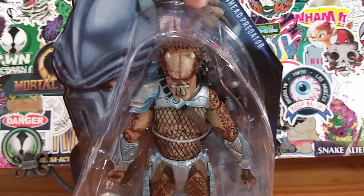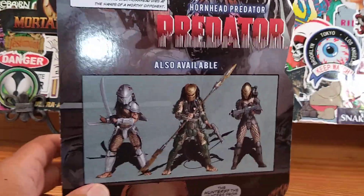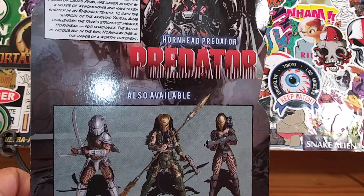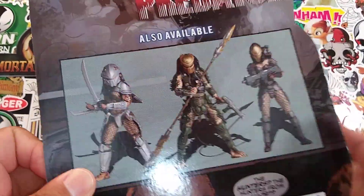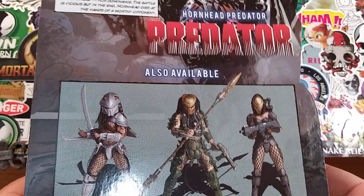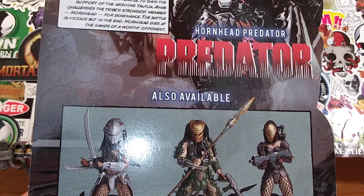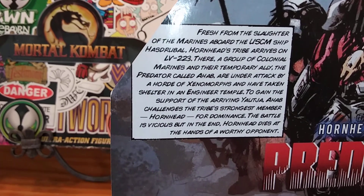These are the other predators that you can also buy. I had a chance to pick up this guy but didn't, because I just thought he wasn't that interesting. And this one right here — if I could find her for cheap, I'd probably pick her up. There's a little read-up on the predator on the packaging if you guys want to check it out.